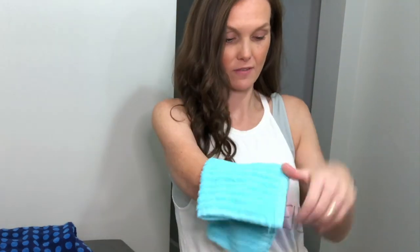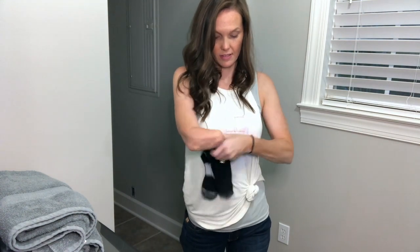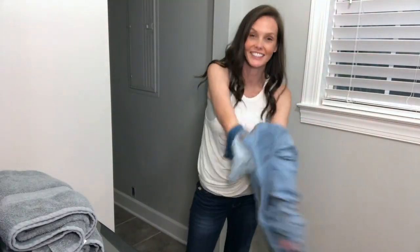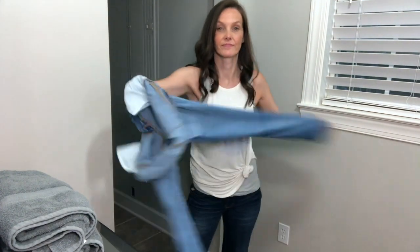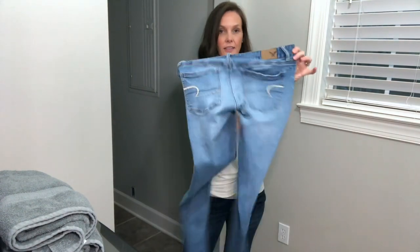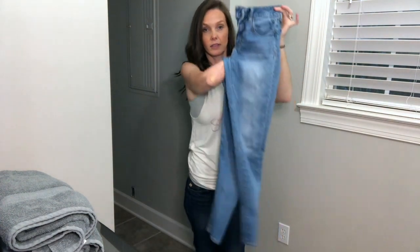Washcloths are pretty easy — I just take, fold them this way, fold them that way. And socks, just take and put one here, one here like this, and it's done. If one's inside out, I'll go ahead and flip it, then fold it.